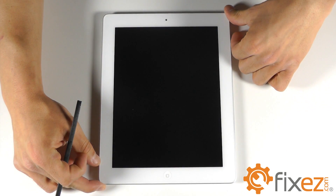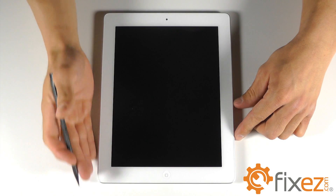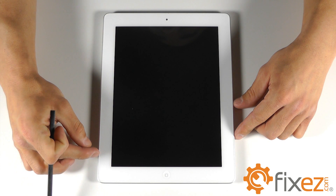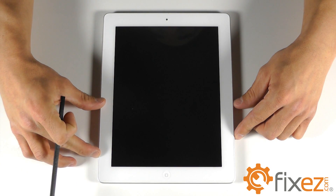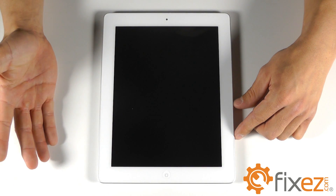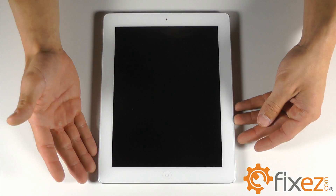Before we start, we want to point out one point of interest on this unit — on the left hand side of the iPad about two inches from the bottom. The ribbon cable for the front touchscreen digitizer is in this location, so when we peel back the front touchscreen we need to be mindful of the cable so we don't cause any permanent damage.